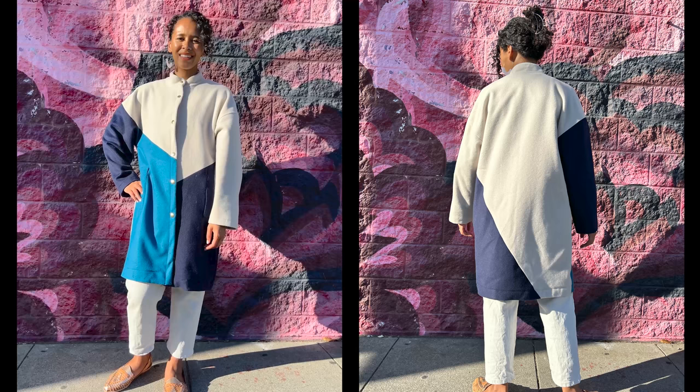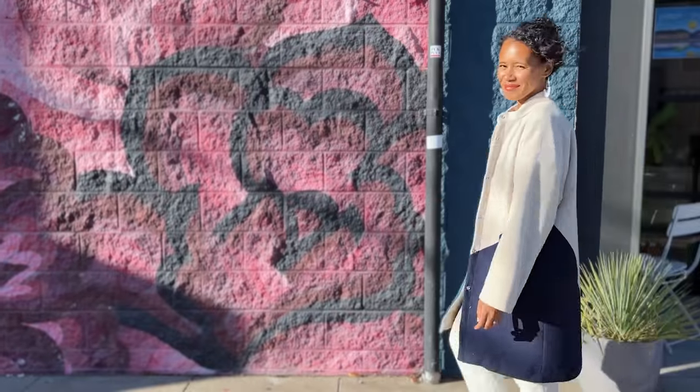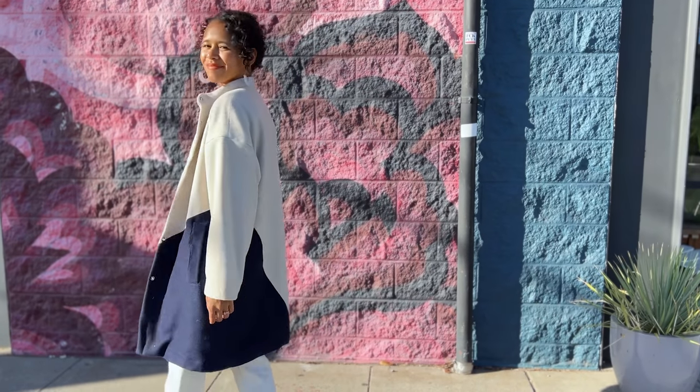Thank you for sewing along with me. I hope you really love and enjoy your Nomi Patterns ME2058 coat. Don't forget to share and tag me if you do. Enjoy!